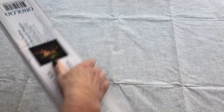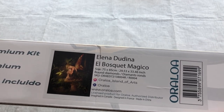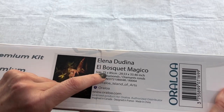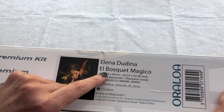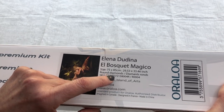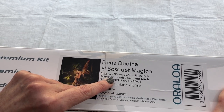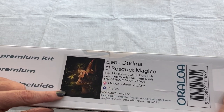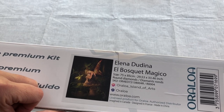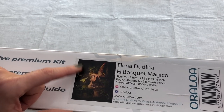On this side you can see the diamond painting details. What a beautiful painting this one is. The artist is Eleanor Dodina - I hope I'm pronouncing that correctly. The painting name is El Bosque Magico. The size is 75 by 85 centimetres and it is a round diamond kit. Just look at that - it is stunning, such a beautiful painting. I'm really looking forward to seeing the canvas for this one. See how paint-like it is.